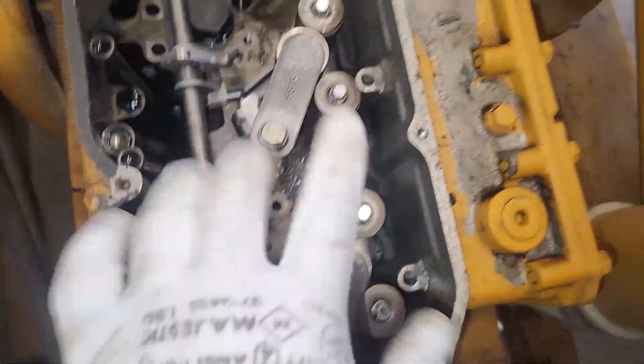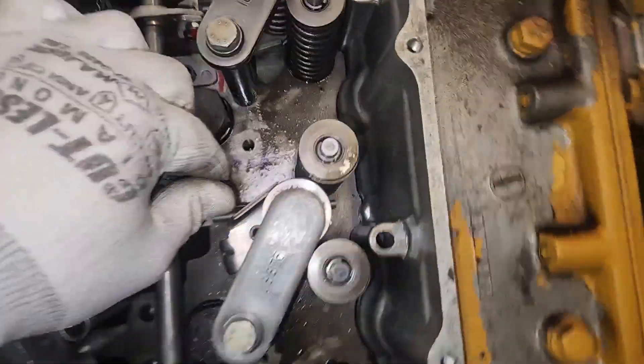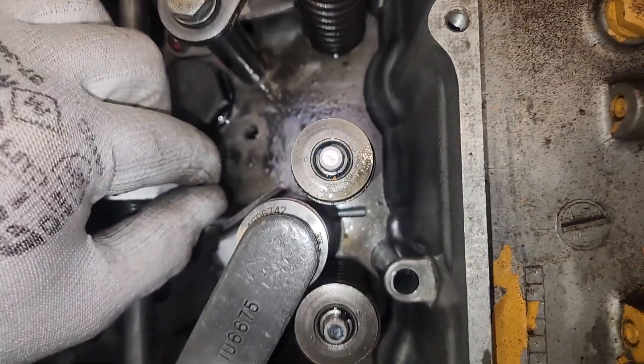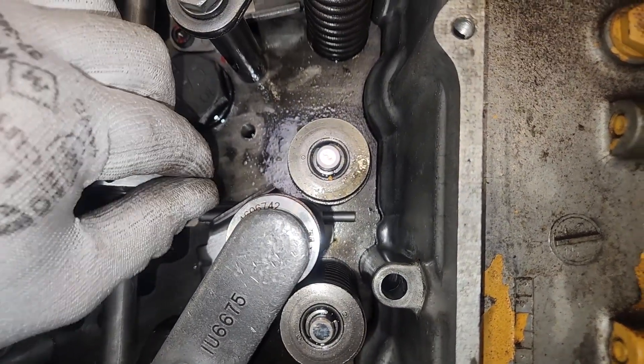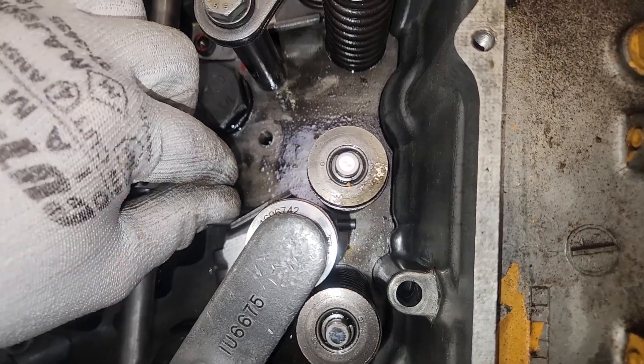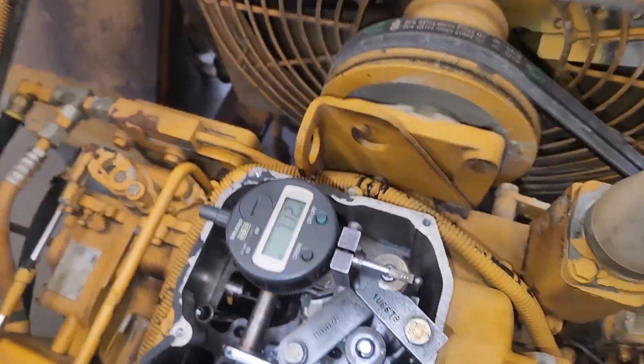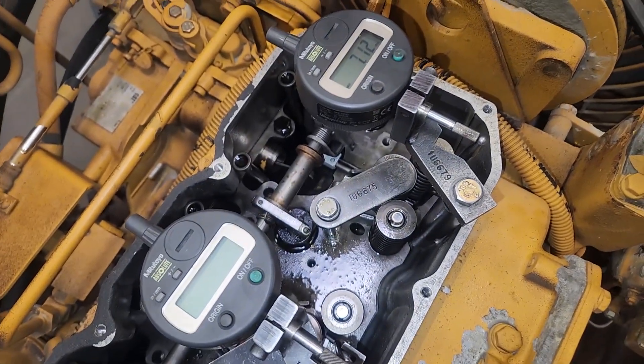What we've got here are hold-downs, and they're very important because the scroll that goes through the injector — you can see it moving, the little rod — if you move that without compressing the injector spring, it will damage the scroll system inside the injector. So those are what those hold-downs are for, on the injector springs.